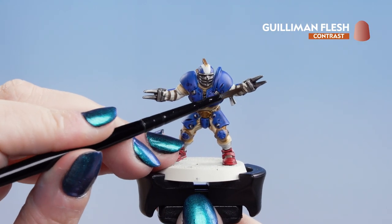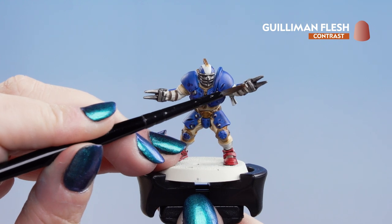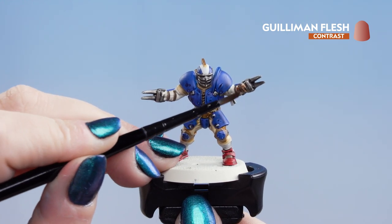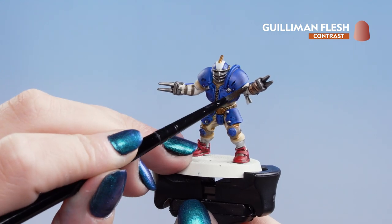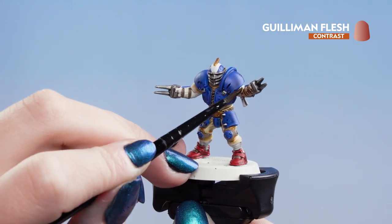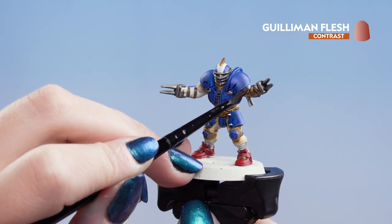Now we're going to finish off with the skin, and for this we're going to use Guilliman Flesh. I'm going to apply it all over the arms — and you might find on other players that there will be bare heads and legs as well. If you find that you've got too much of the contrast on the model, don't worry — you can always take a clean brush and soak it up.